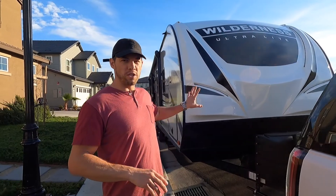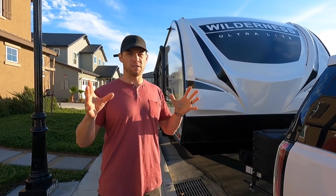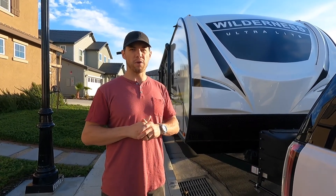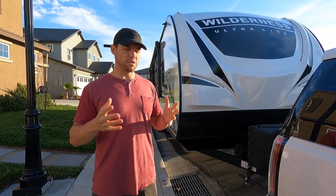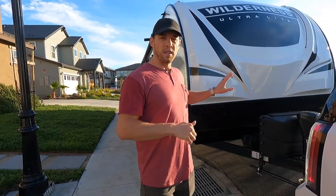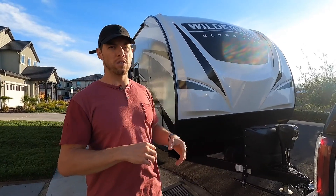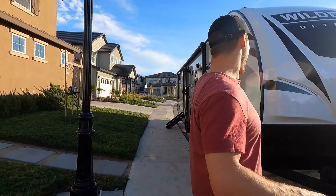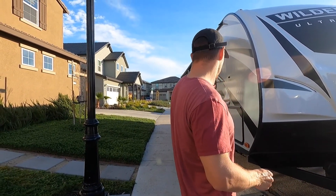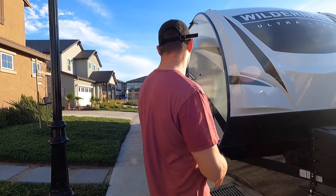Three months ago we purchased this trailer from a dealership in Murray, Utah. Shout out to Paris RV — they were great, great salespeople, great service people, and they really helped us through the whole process. So this is our 2021 model. Today is January 13th, 2021.